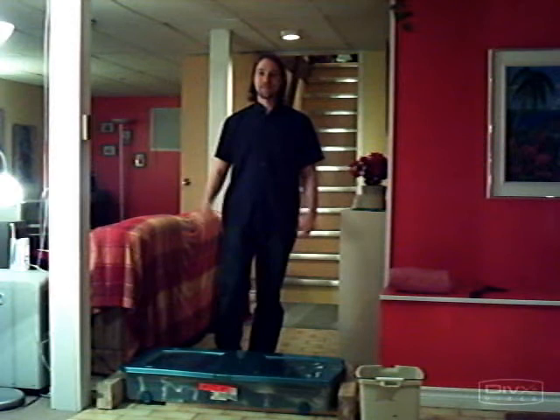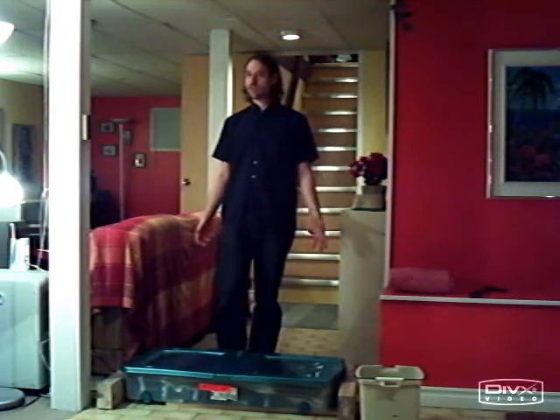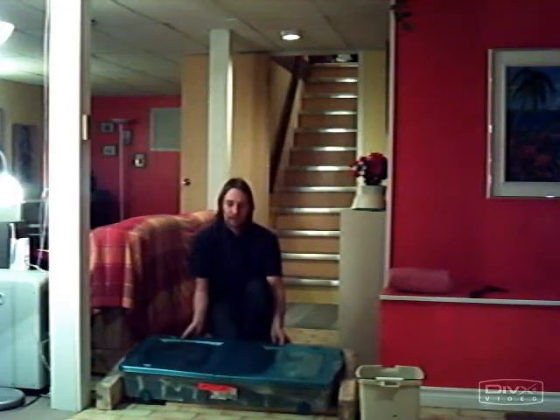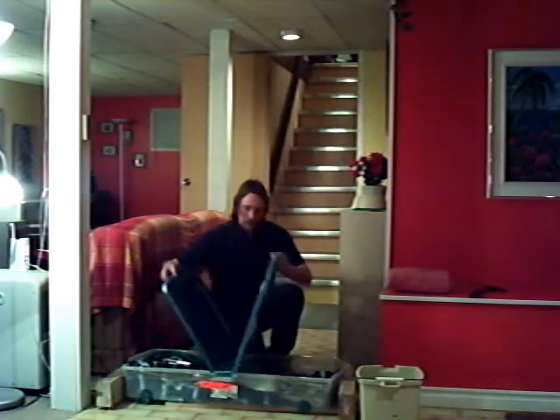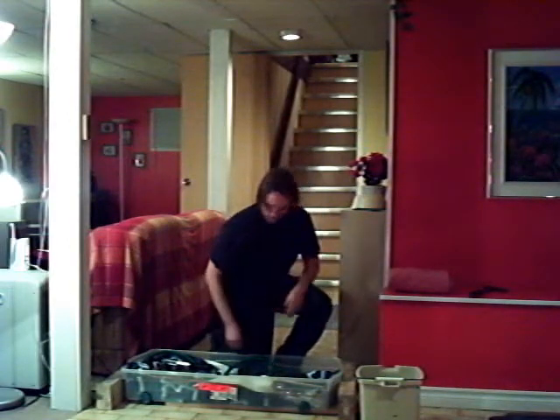Hi guys, this is Jason from TechieNation.com. Today's Christmas project is a portable shower. This is my portable shower — it's a gigantic Tupperware tub. I'm going to put it together in front of you.